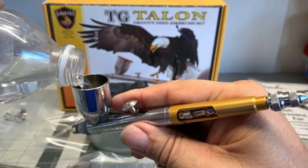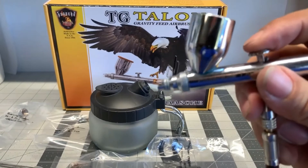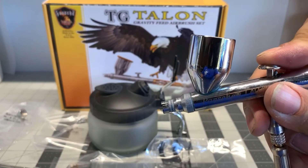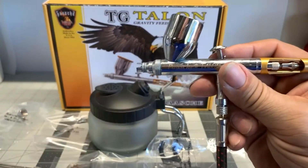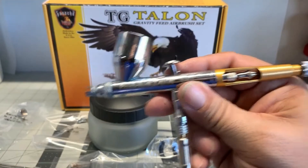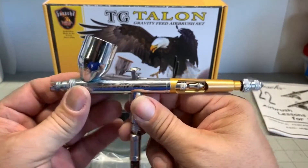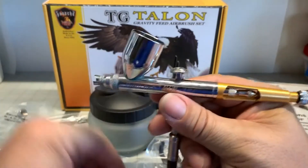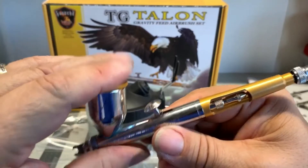I'm going to go ahead and put a little bit of water in there just so you can see. Pull it back and there is your spray. The farther you pull back the more paint you get. Now this particular brush here comes with a whole bunch of options with it. This is a really, really nice system. Now there are ones that are cheaper — Pache airbrushes — and I will show you some of those in just a few moments.